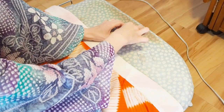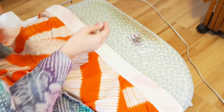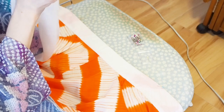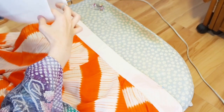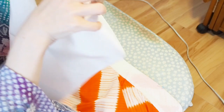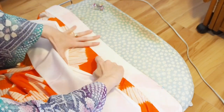Lay the middle of the nagajuban in front of you, and my tip is to pin the nagajuban in place. Now you have to find the middle of the hanyari. When it's a new hanyari, you can use the fold in the center and adjust this fold to the senui, the center back seam of the nagajuban.